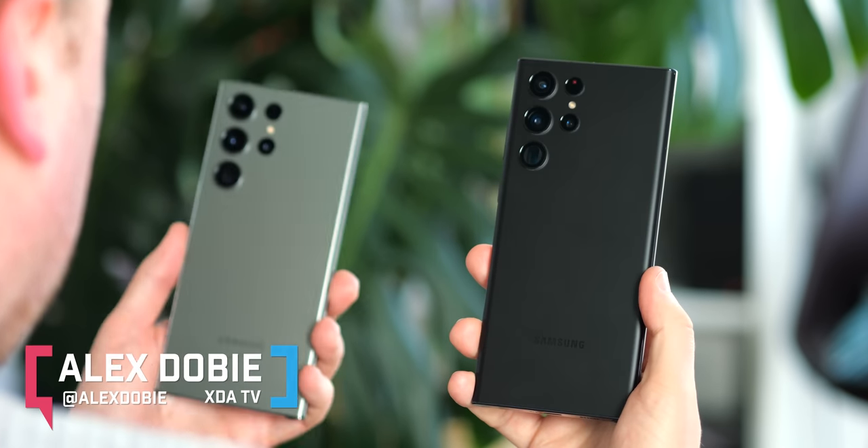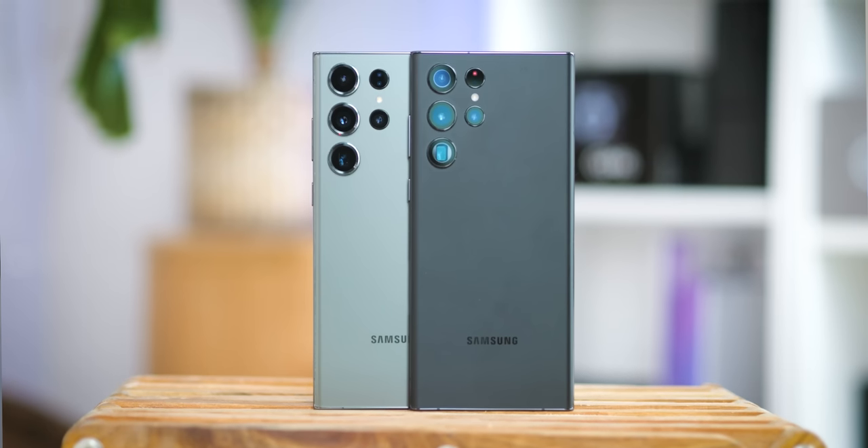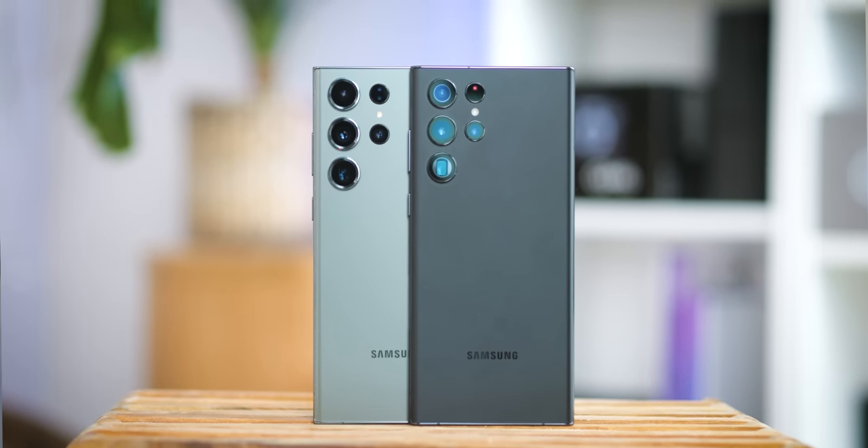Galaxy S22 Ultra, Galaxy S23 Ultra. Chances are you already know these are the two most alike Samsung flagships pretty much ever. Seeing these at a distance and even using them, you've really got to know where to look to tell one from the other. Which makes this one of the more unusual comparisons we've done so far.